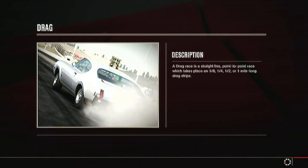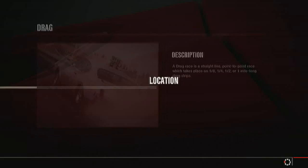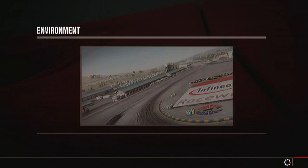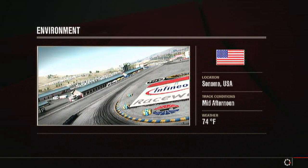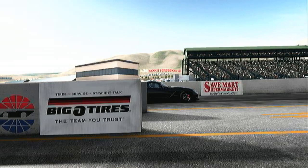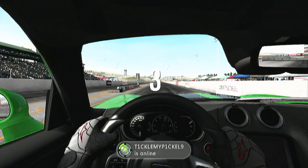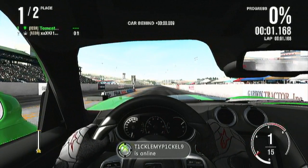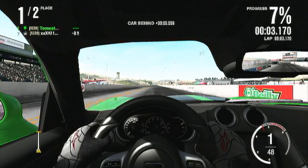Hey, what's up guys, this is Tomcat from TC9700gaming.com, and today I'm bringing you another video for the new 2013 Viper. This time we're actually racing it against the 2008 Viper ACR on the quarter mile drag strip. Some of my subscribers were requesting this video, so we're just gonna see one of the biggest differences between these two cars as far as new model and old model.